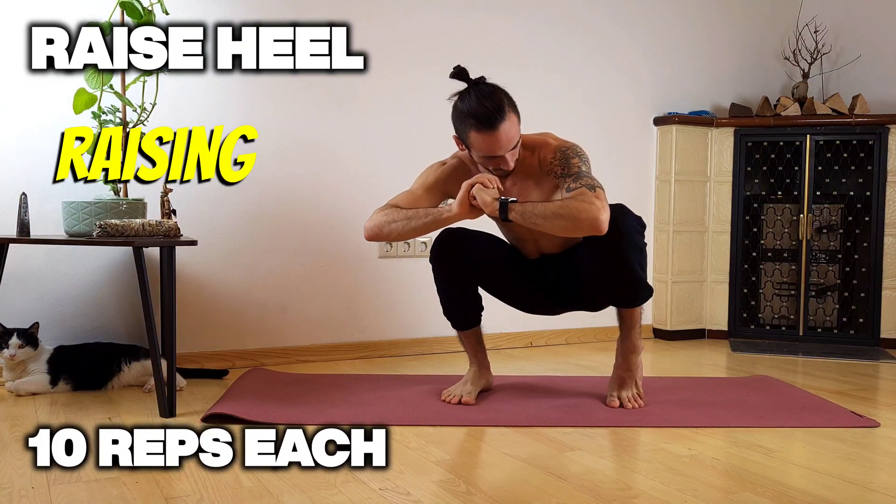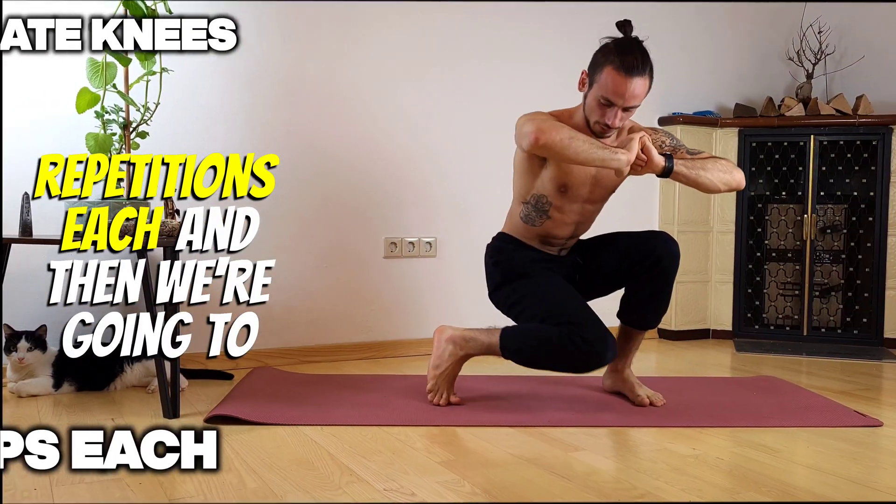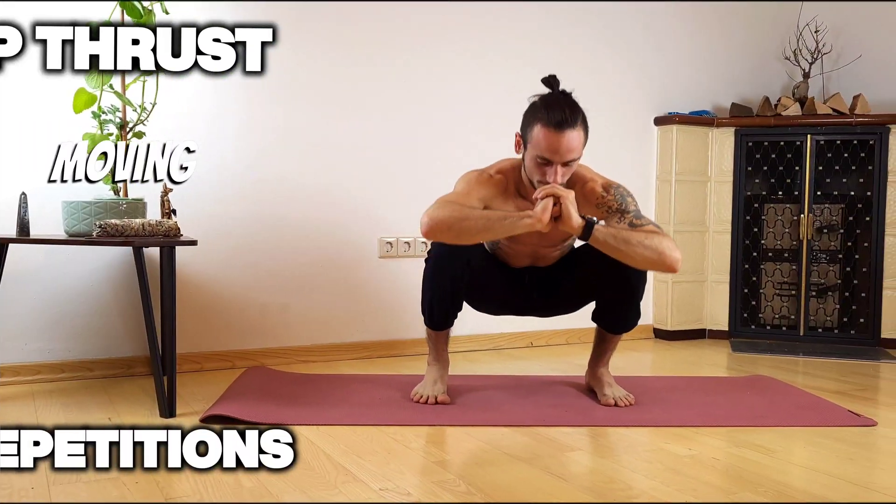We're gonna start warming up by raising our heels on the left and right side, ten repetitions each, and then we're gonna move on bringing our knee to the middle and switching it out, left side, right side.